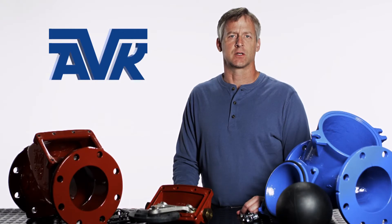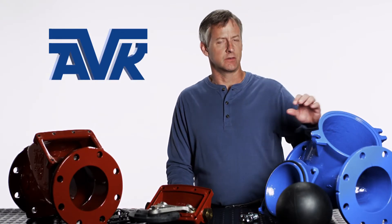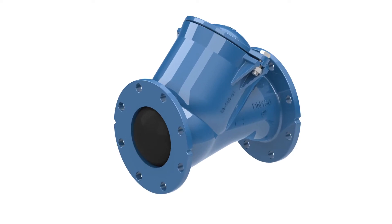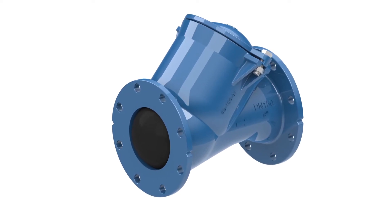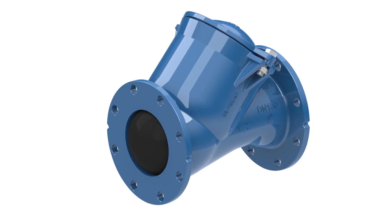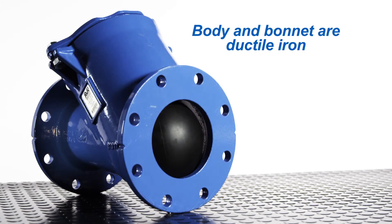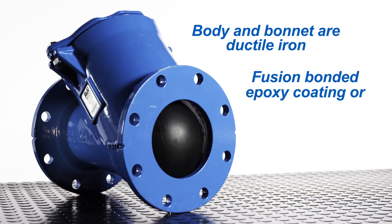Along with the Series 41 check valve, American AVK also manufactures the Series 53 ball check valve. The design of the ball check valve is quite simple. It consists of a body, bonnet, and a ball as the moving part to prevent return flow. The body and bonnet are ductile iron with either a fusion bonded epoxy coating or an alkyd primer depending on your requirements.